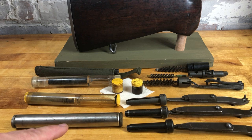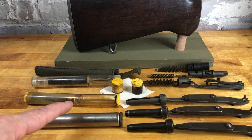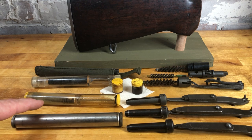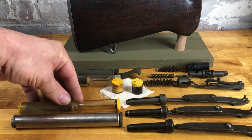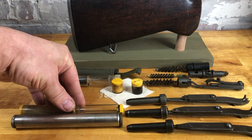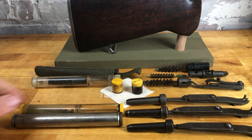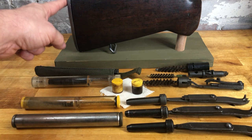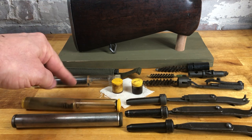This nickel kit came with the weapon until about 1942, then there was a transition to this plastic type. It's basically the same — oil on one side, thong on the other — just a little bit shorter than the nickel-plated one.